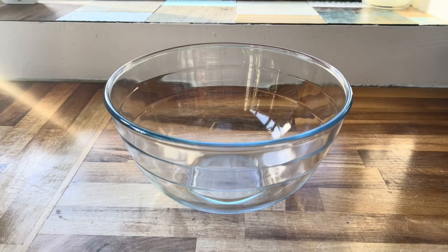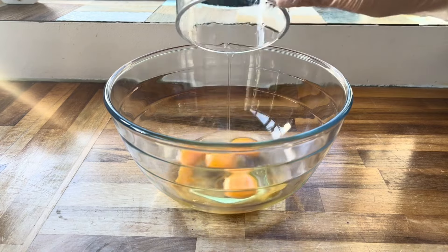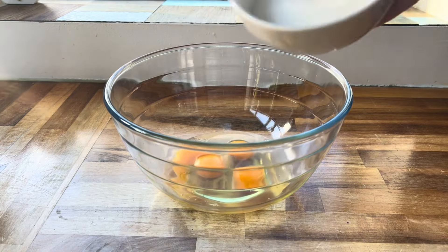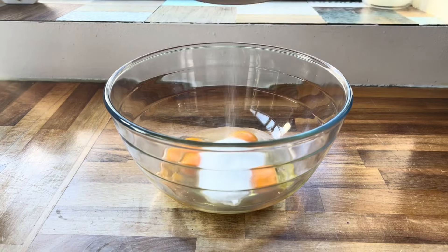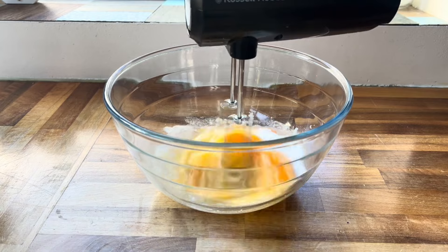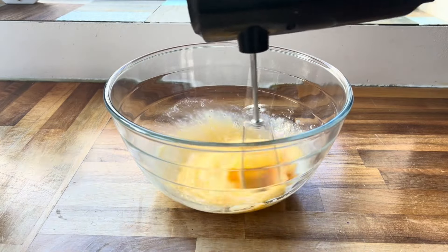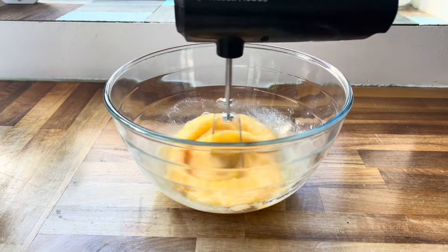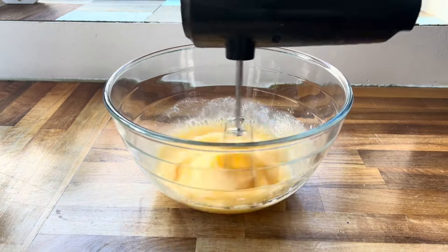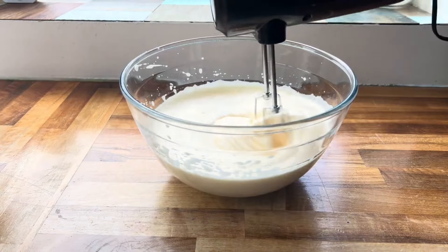Starting off with a large mixing bowl, I'm adding in four large eggs and 90 grams of caster sugar. You can whisk this by hand but I'm using an electric whisk because it is very time consuming. You want to whisk these two ingredients together for around six or seven minutes until your mixture has become very light and fluffy.